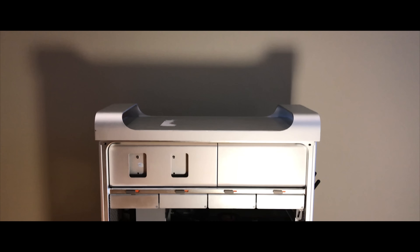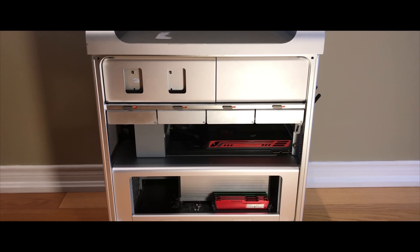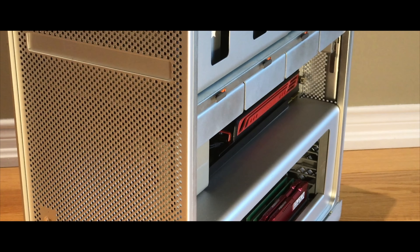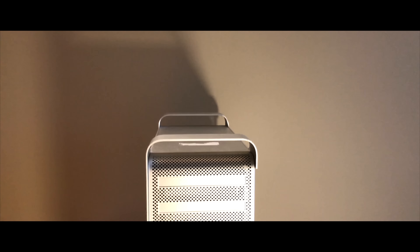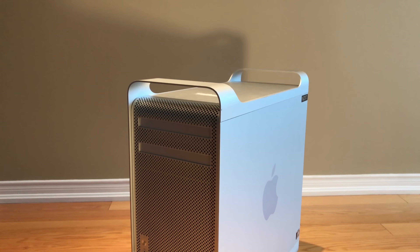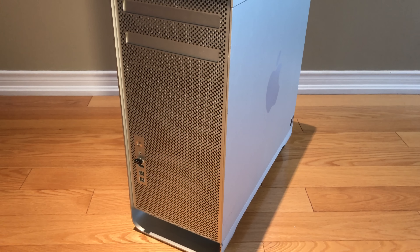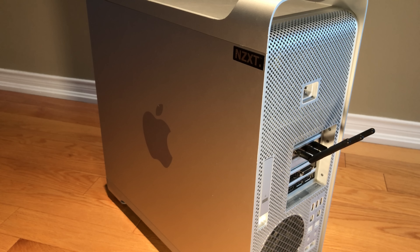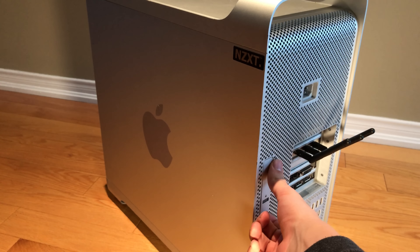That's the new Mac Pro — it's a quad Xeon 64-bit workstation. Hey guys, welcome back to another video. Today we are going to be taking a look to see if these older Mac Pros are still worth it. The model I have here is the 5.1 Mac Pro, the quad core edition from mid 2010.